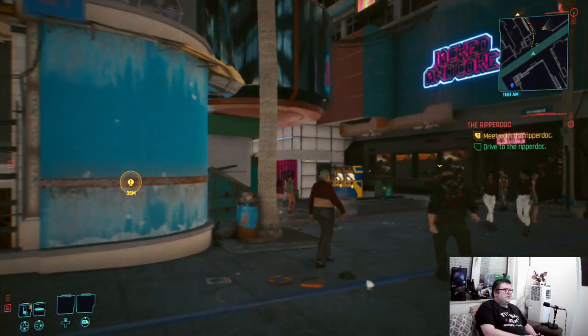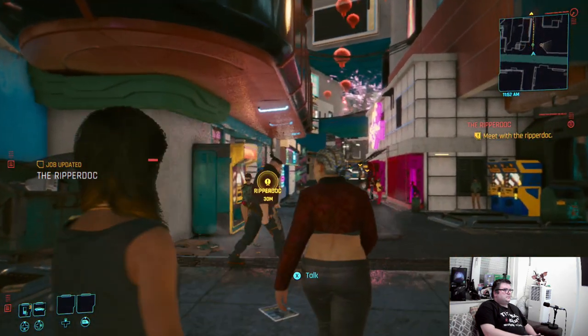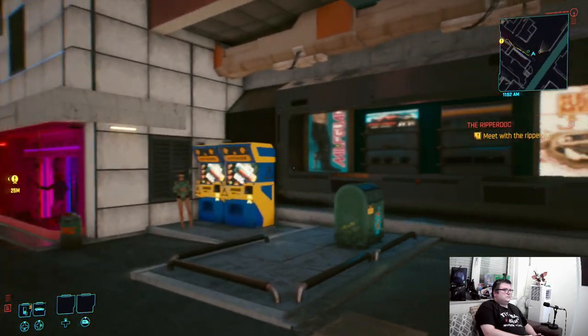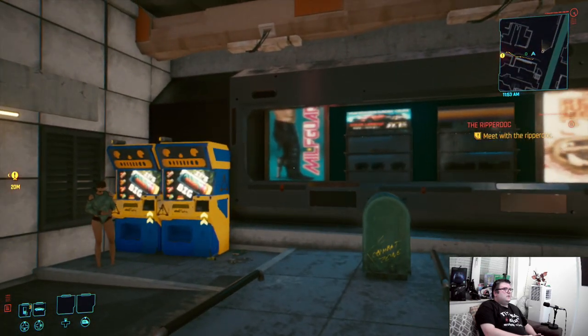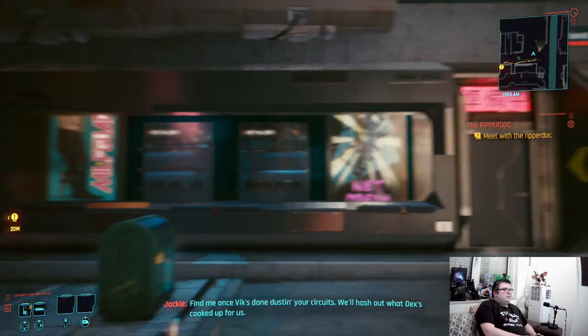This is not the way you should play this game. Look at all those billboards — you can't even read what's on them.